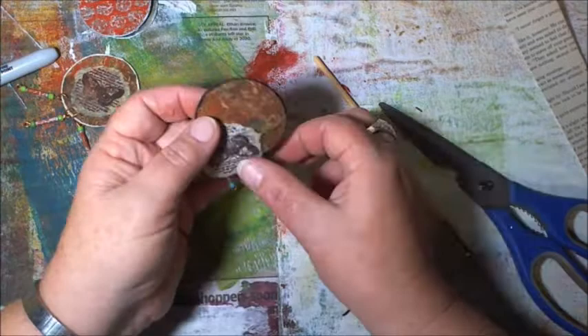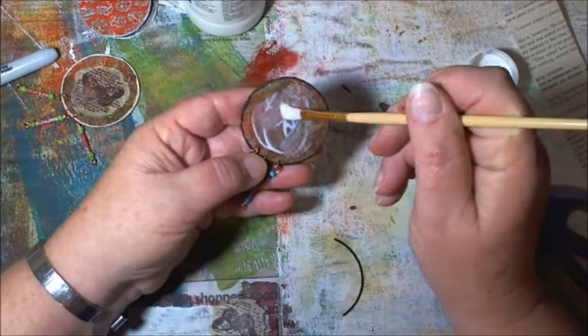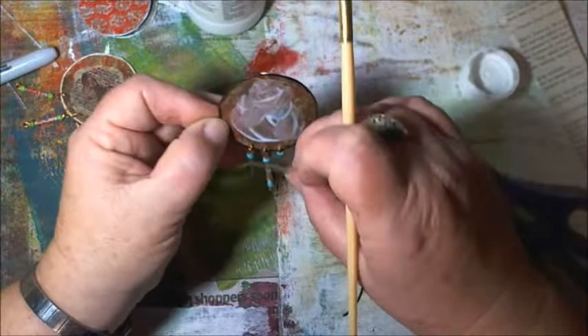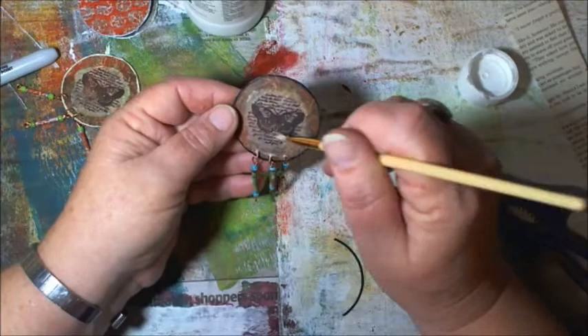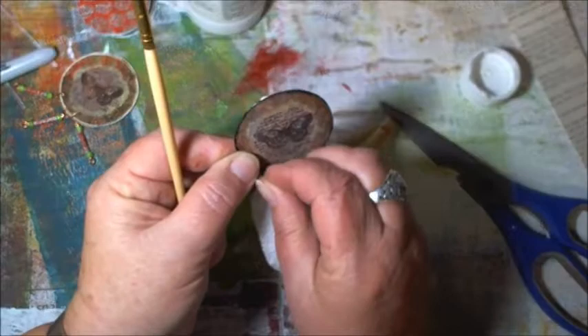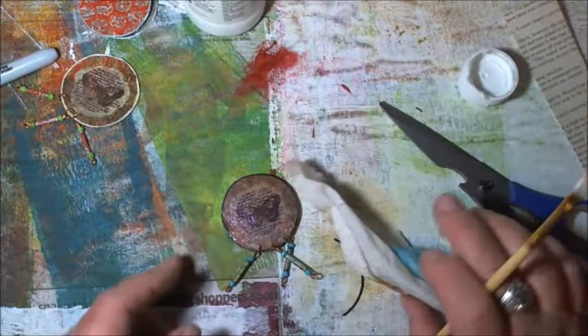I'll give it a coat of gloss afterwards so I can gloss over the tea bag and tissue paper at the same time. Once more I'll use matte medium to stick this on — you can use Mod Podge, I've just got matte medium in front of me. Position it wherever you want it and paint it down. Like I said, you'd do all this first before putting your beads on — I'm just like that sometimes.